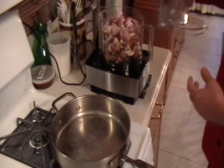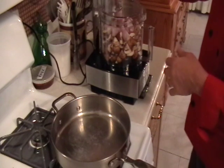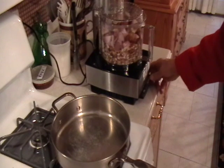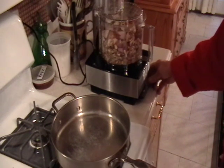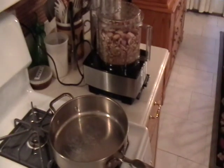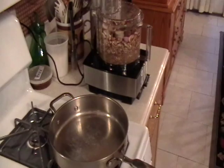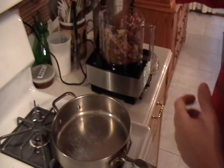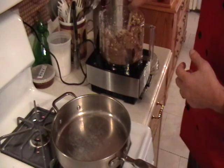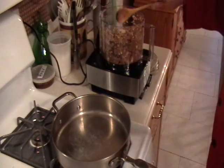Cut the mushrooms in quarters to make it easier for the Cuisinart, and the shallots also. Pulse it a little, mix it up, and just let it run. This has to be very fine. This is used primarily in all types of Wellington dishes. You might have to help the Cuisinart a little by going in there, turning the mixture, and then letting it run. This is kind of a dry mixture, so help it along.